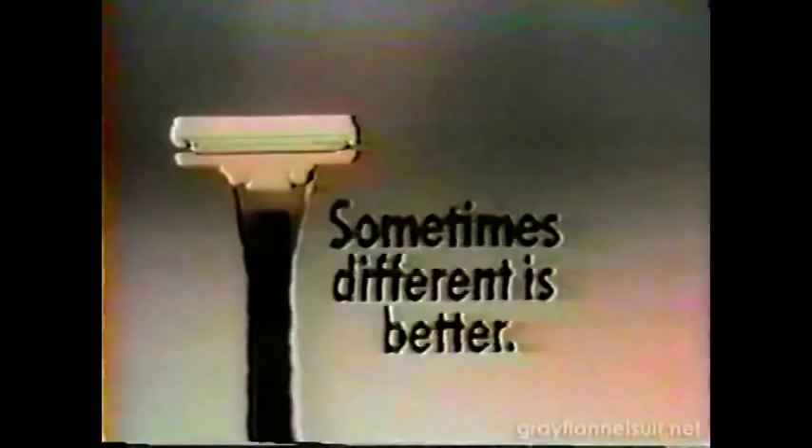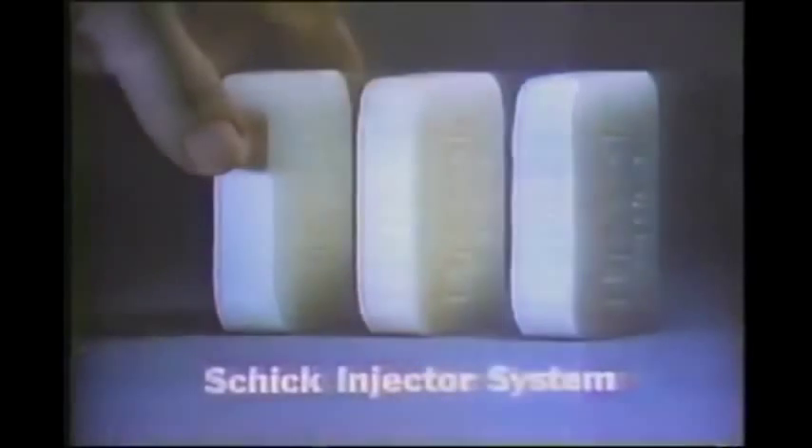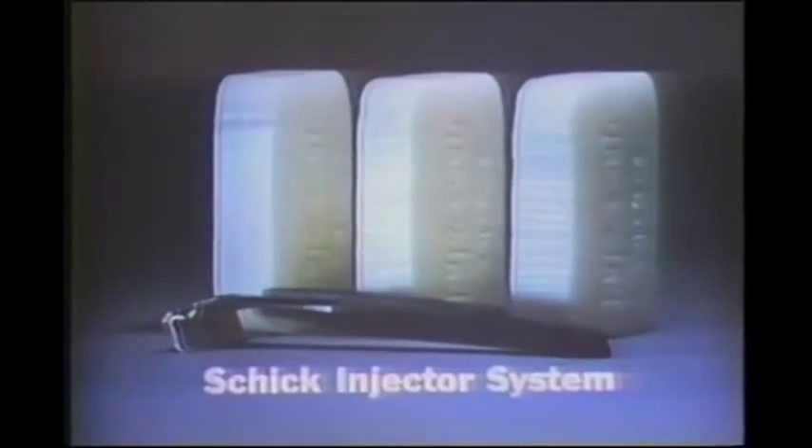Nobody in our family ever had a mustache. Your Aunt Charlotte has a little one! The Chic injector system — sometimes different is better. Razor blade shimmy: you can't see it happen on your face, so I'll show you what it's like on this bar of soap. Double-edge blade shimmy happens because the razor doesn't hold them very firmly. Band razors don't make shaving any smoother — they have a shimmy all their own. Fortunately there's the Chic injector system, with a razor that locks the blade in tight. That controls the shimmy, so you shave your whiskers much smoother, more evenly. Try it.